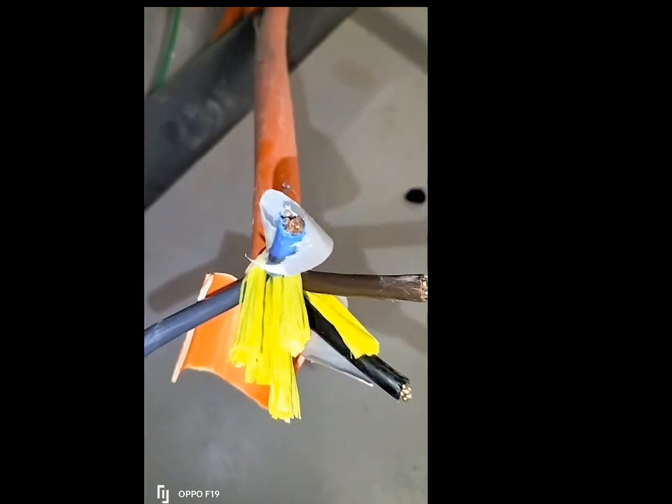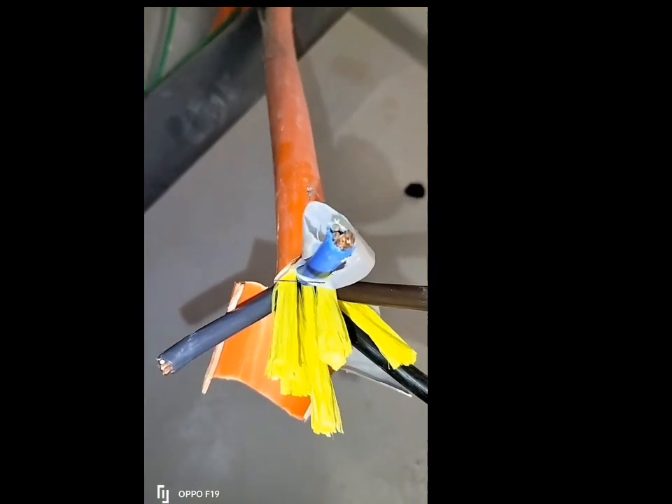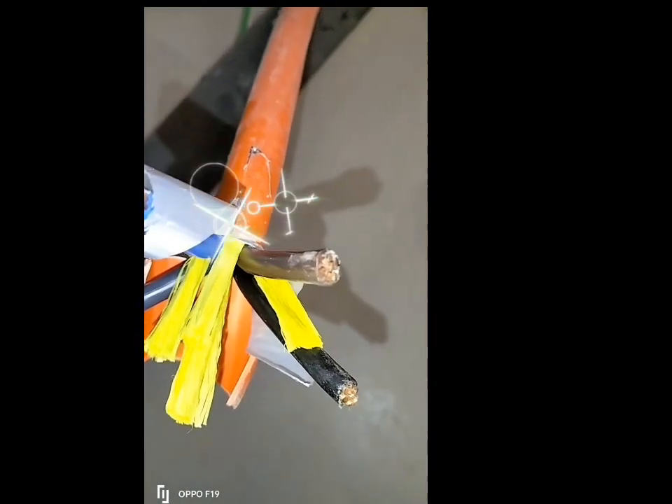See at 600 volt for 4-core cable: blue, brown, black, gray. As you can see the component of the cable, it's very safe and convenient to use.